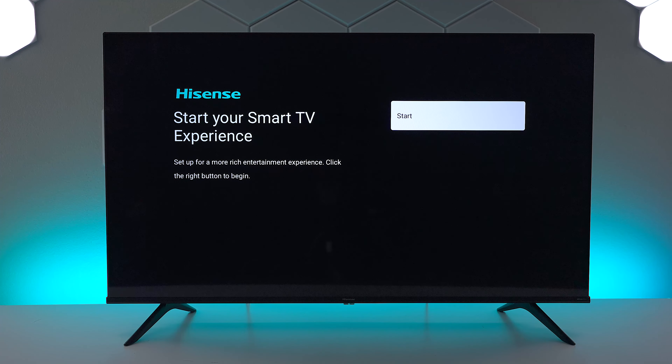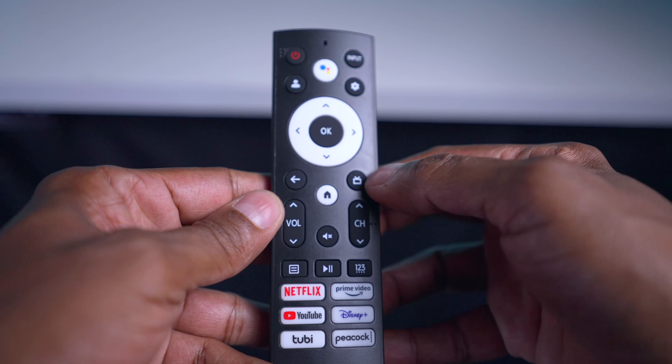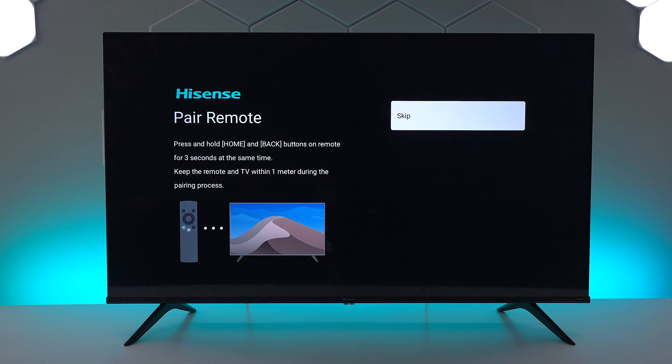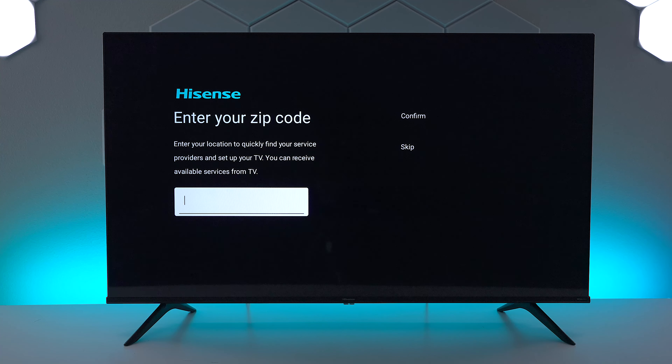Now that we have the Google setup done, the next thing we need to do is set up the terms and conditions for Hisense. Press on start, and now we're going to pair the remote control by pressing the home and the back button at the exact same time for about three seconds. You will see the indicator on the remote turn purple and then it'll flash green and blue.